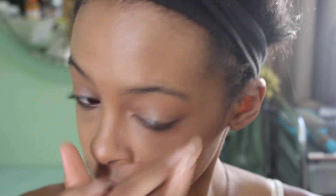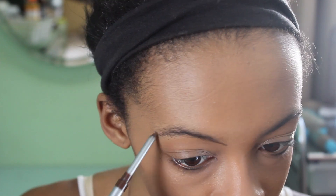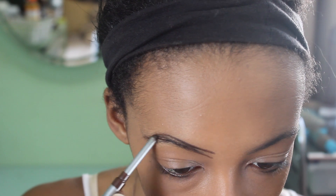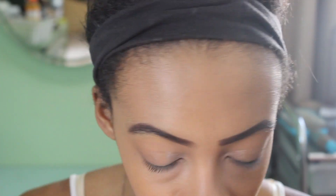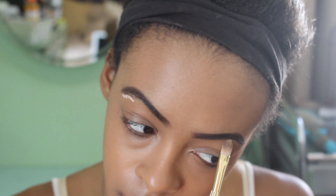Now I'm going to fill in my eyebrows with this NYC Eyeliner in Bold Brown. I actually will have an eyebrow tutorial coming up very soon — it's going to be a short quick video showing you everything I do for my eyebrows, so stay tuned. After I fill in my eyebrows I blend out the center part, and then I'm concealing a little bit around the edge of the brow because I hadn't tweezed in a while so those hairs were looking a little crazy.